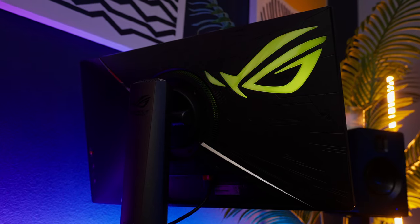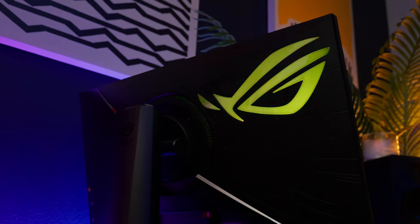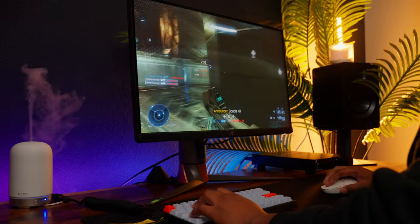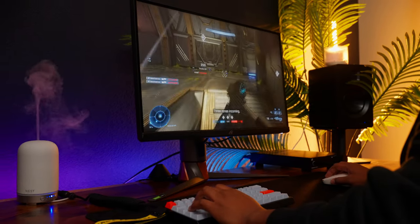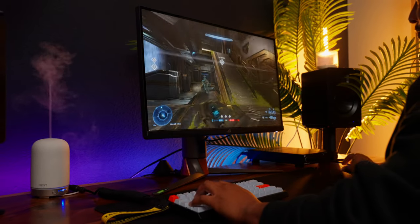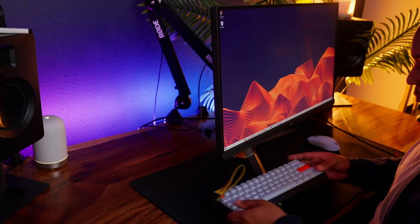This is the year of the monitors, and it starts with this one — the ASUS PG27AQN, a monitor with specs to die for. I'm talking 27 inches IPS with 360Hz, and best of all, 1440p resolution. It finally happened. Today I'm happy to share my experience with you guys in hopes of helping you determine whether you should pick one of these up or not.